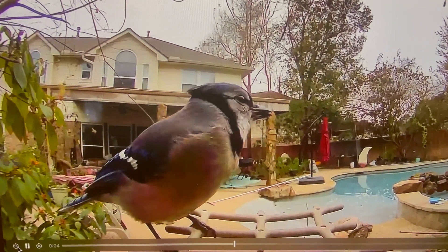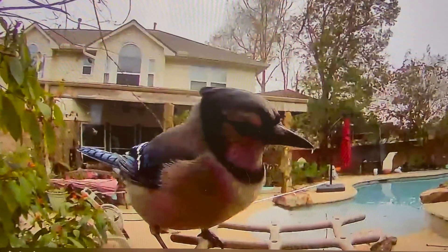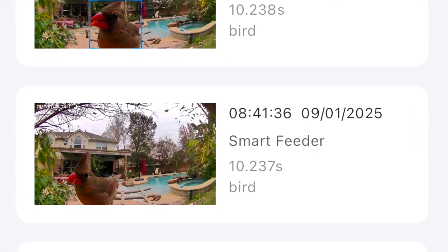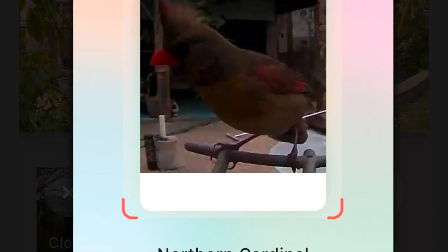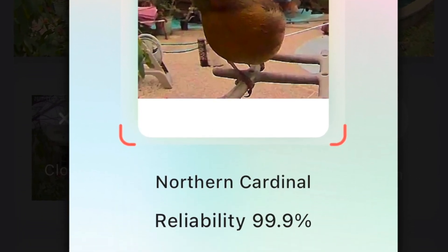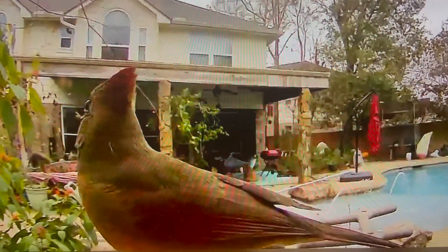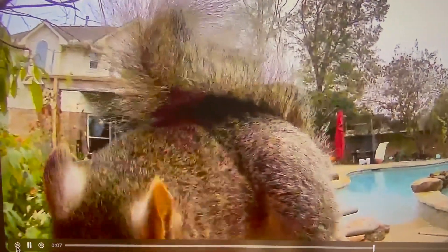A blue jay shows up on the feeder cam footage. In the app you have a playback option where you can go back many days — every time motion is detected, whether a bird or a squirrel, you get about a 10-second clip. You can insert your own memory card for longer recordings, and you can share clips via email or text message so others can see what's visiting your backyard.